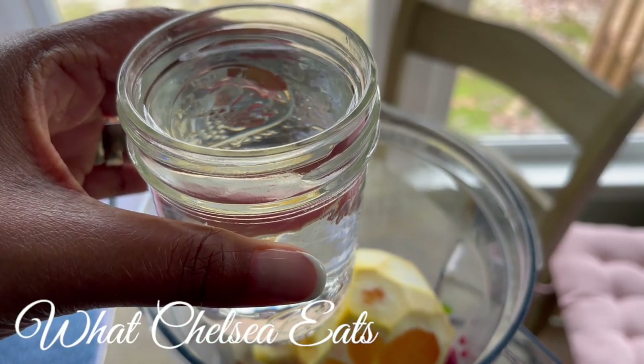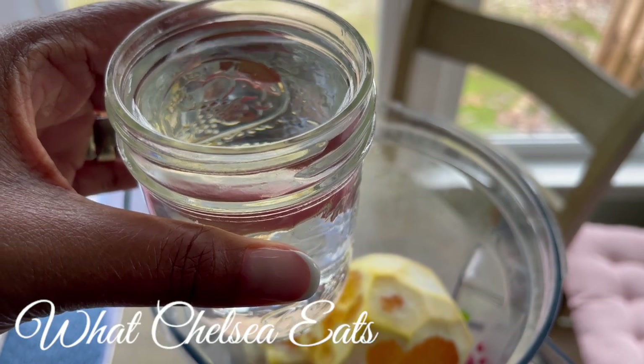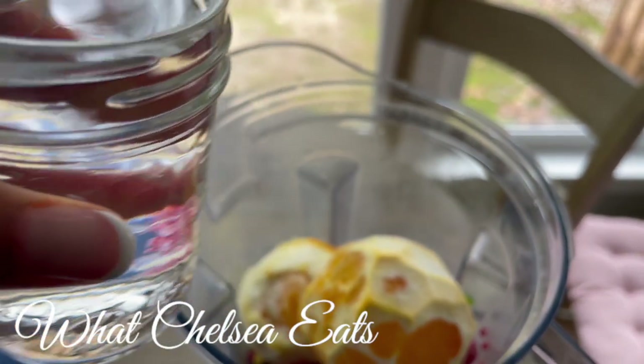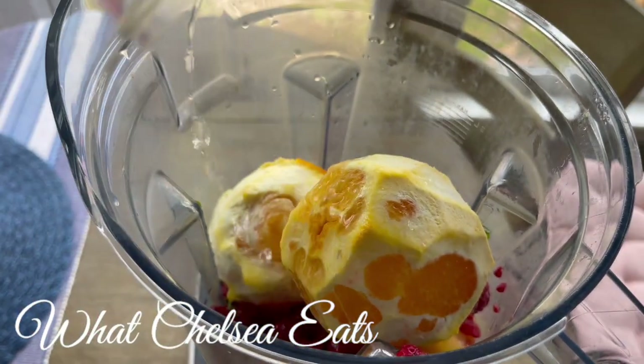The next ingredient is water — just one cup of water. But what I've found is this smoothie really didn't even need water, so you can leave the water out if you like thick smoothies. Keep that in mind.